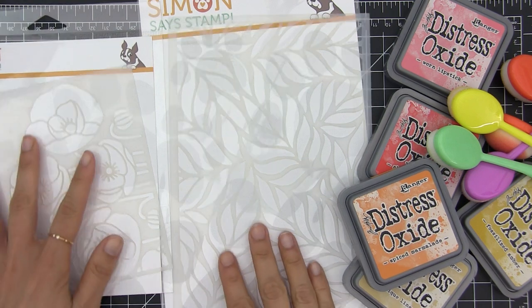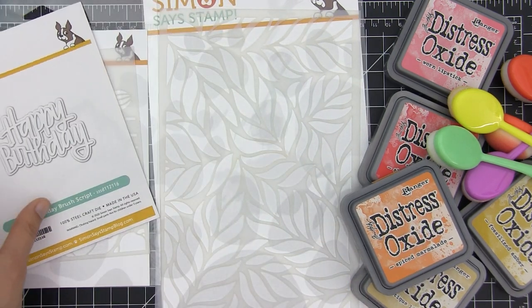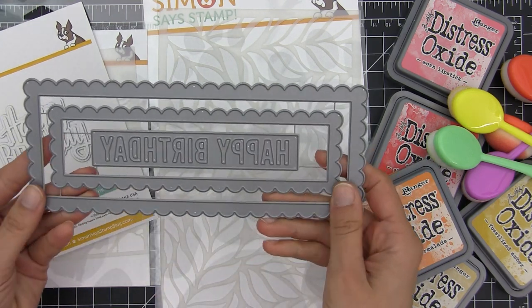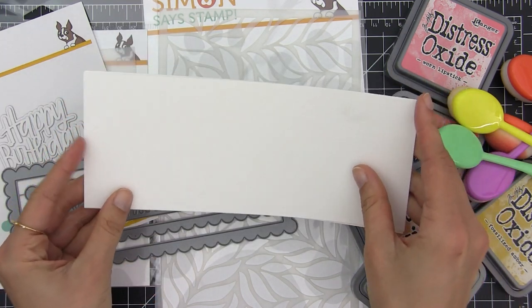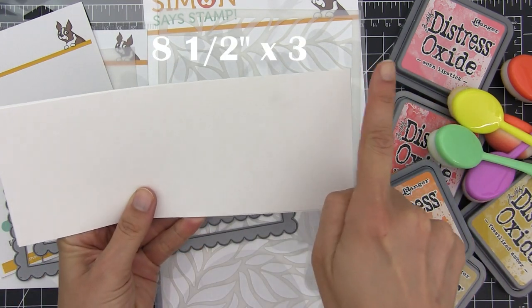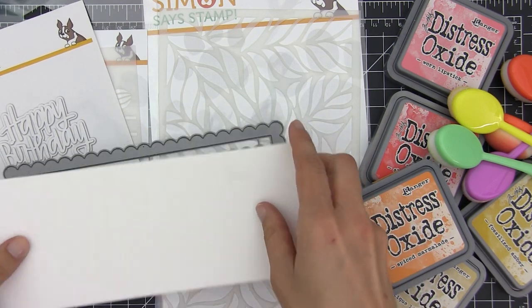These are the supplies I'm going to be using today. These are the stencils I want to use. I will also use some dies and special dies for slimline cards. I'm also using my distress oxide inks, something to blend, and these are the front panels that I'm going to use for the cards — these are 8.5 x 3.5 inches.